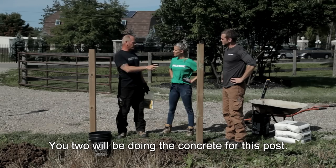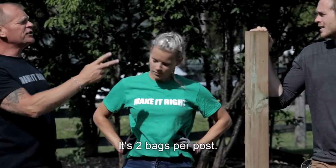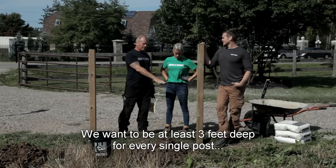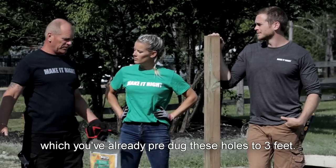So here's the challenge for today. You two will be doing the concrete for this post — mixing and putting it in. It's two bags per post. I brought an extra bag just in case. We want to be at least three feet deep for every single post, which you've already pre-dug these holes to three feet.